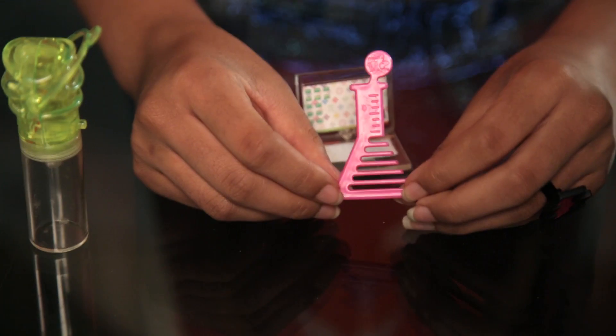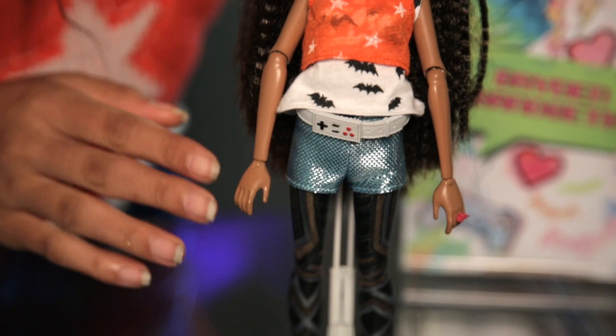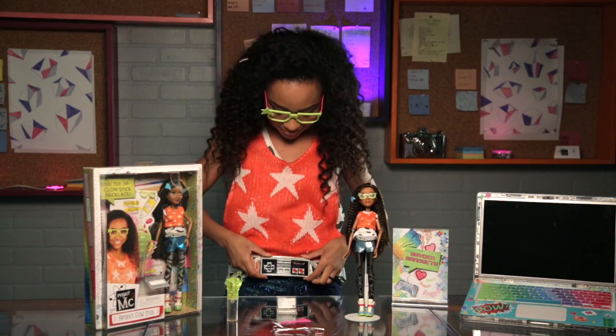You always need a comb for her hair, and it's super cute because it's a beaker shape — so in style. She has this super cool gamer's belt that I have. The glow stick — let's talk about that.